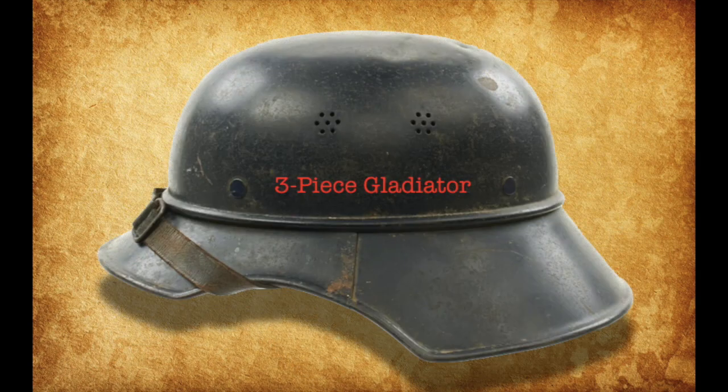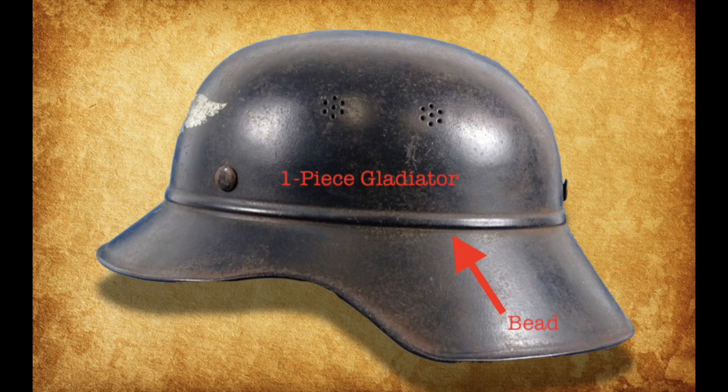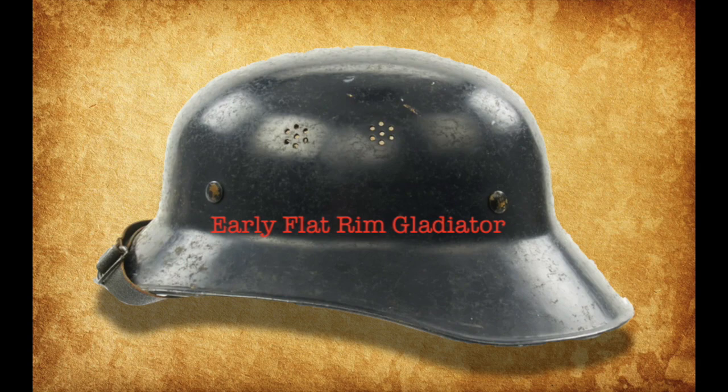The second type of civic Stahlhelm we'll be taking a look at is the Gladiator-style Stahlhelm. The Gladiator Stahlhelm appeared throughout the Second World War in three major variations: the three-piece and one-piece, both of which sport a bead around the helmet shell, and the early flat rim, which, as you can see, does not sport a bead.